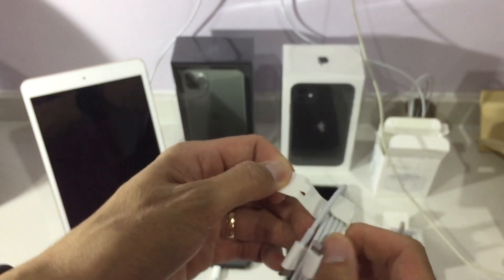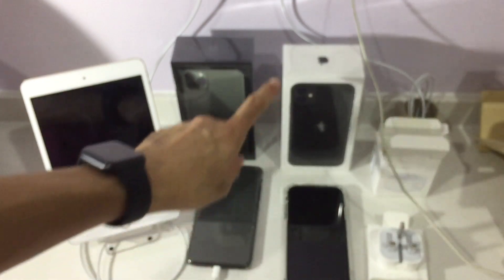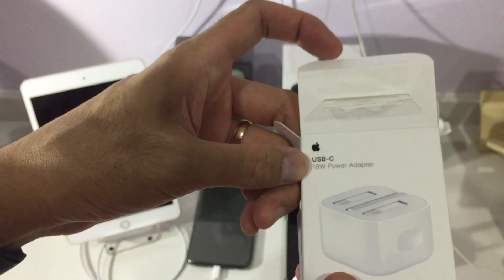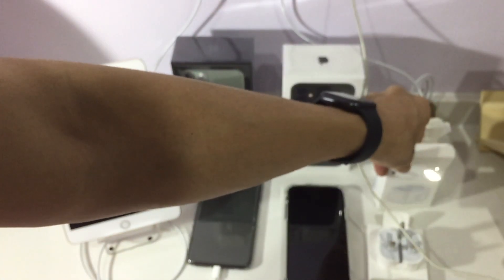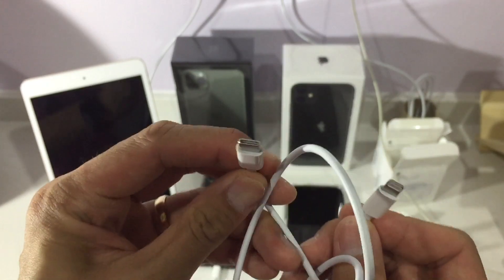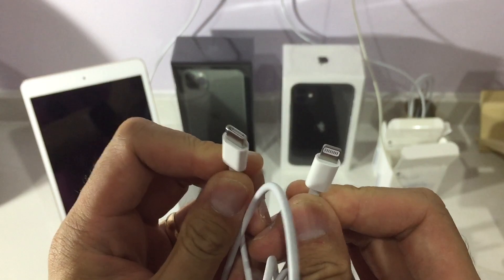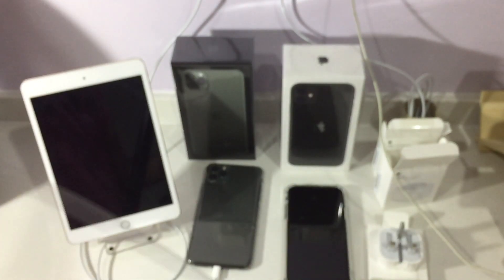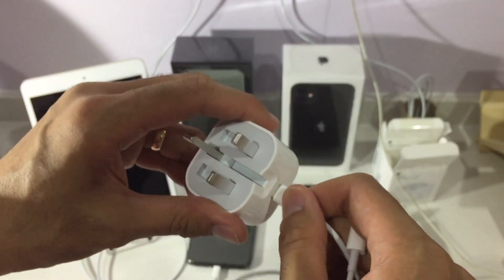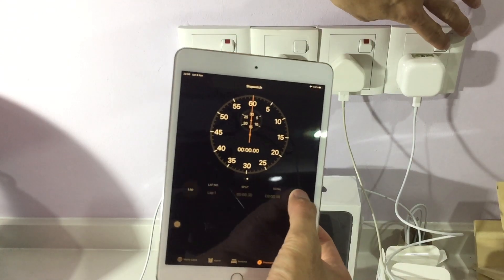I chose the one-meter version — you may get the two-meter version. My best guess is: would using 18 watts instead of 5 watts reduce the charging time by three times? This is the USB-C to Lightning cable — it does not come with the iPhone 11. This end goes into the phone and it fits both directions.